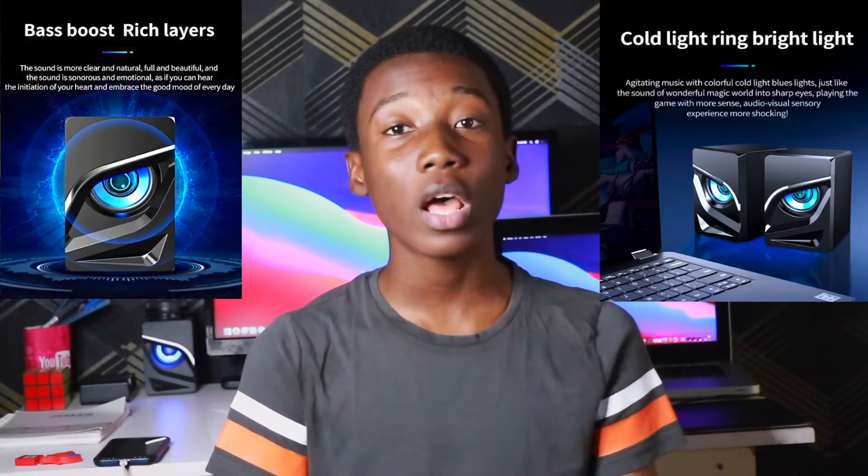Hey guys, we have a new video and in this video we're going to do an unboxing. We are going to unbox some cool and dope speakers, but before then I'm going to tell you why I bought these speakers.